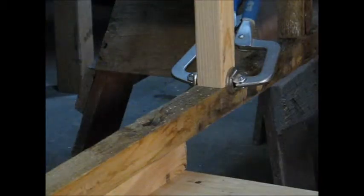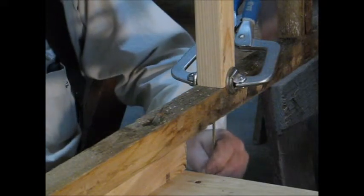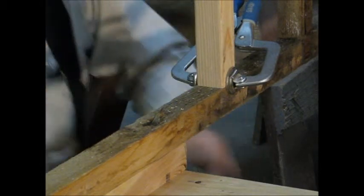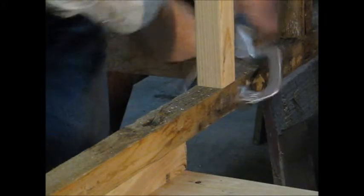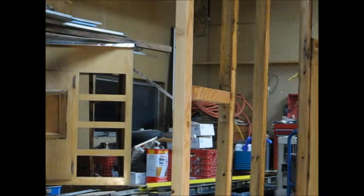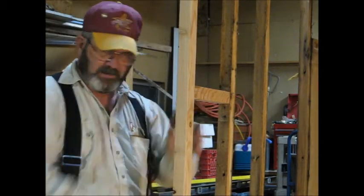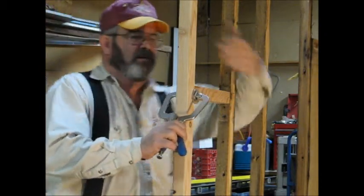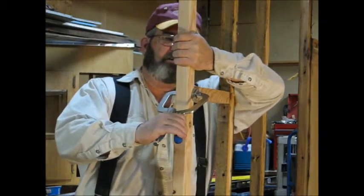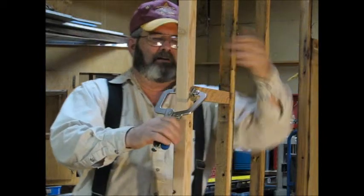We'll put a deck screw up from underneath. Now to put a screw in for this framing here — I've got my mark on the back side right there. Same thing, we'll just line up our pull together here so it'll be easier to tighten that up just a little bit better. Right on my mark.